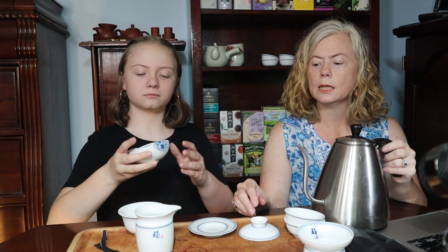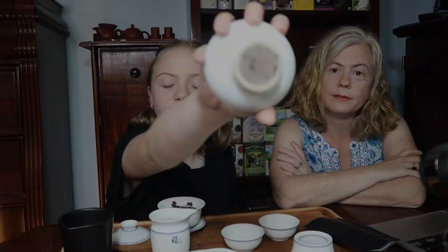So this is the white tea. White tea is delicate, so you don't use a high temperature with it. We filtered it through, heated everything up, and this is the first infusion.